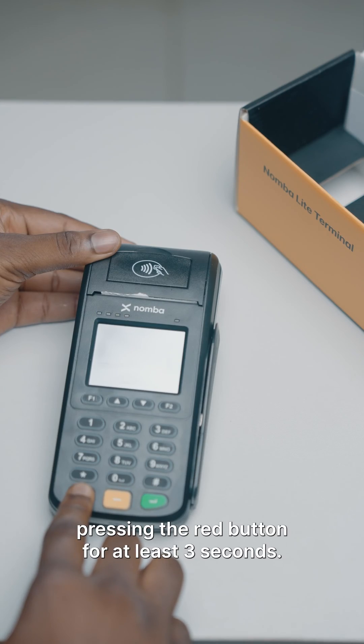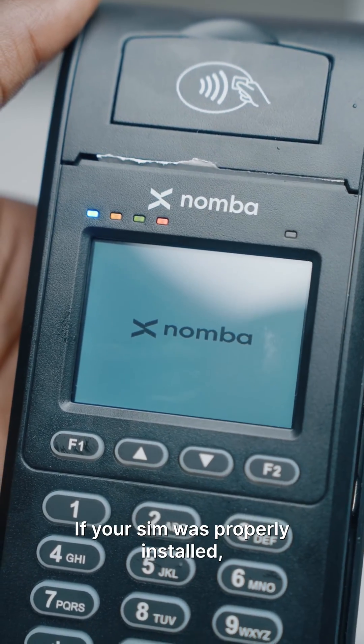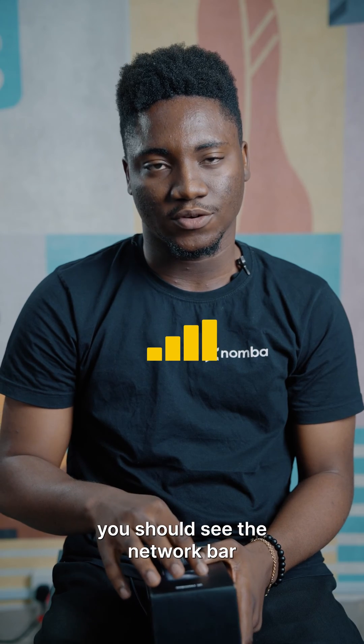Power on your terminal by long pressing the red button for at least three seconds. If your SIM was properly installed, you should see the network bar.